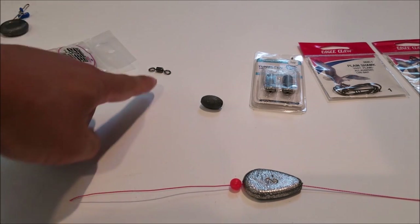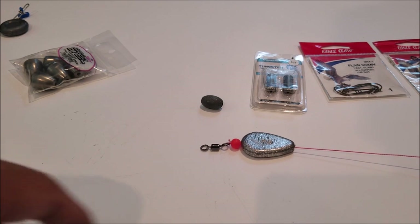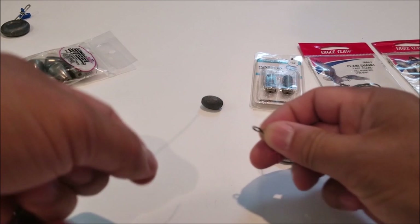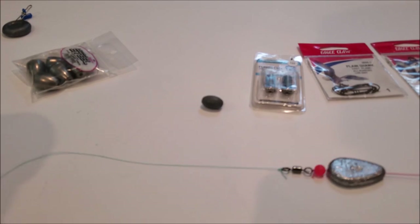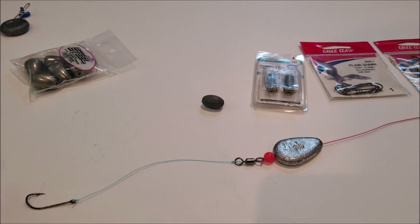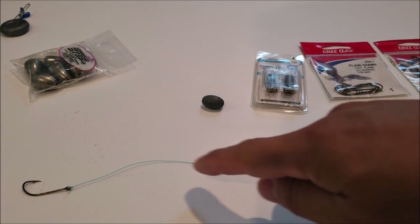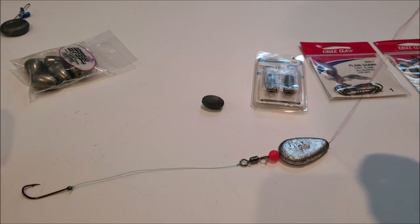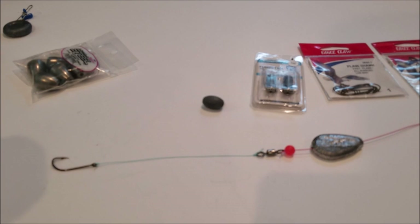Now put a bead on, then attach the swivel — so you have your weight, bead, and swivel. Next, attach your leader line, and finally attach your hook. There you have it: weight, bead, swivel, leader line, and hook. That's the Carolina rig — a pretty good rig for surf fishing here, something to try during your next outing.